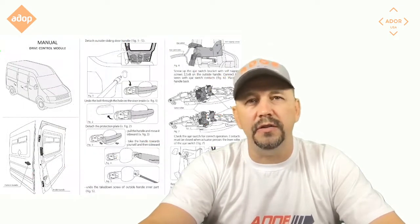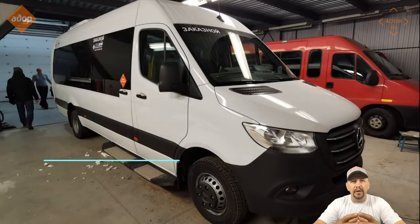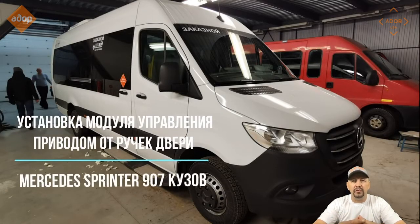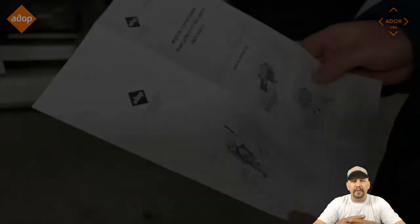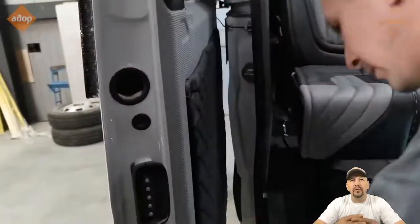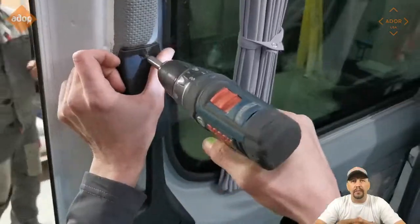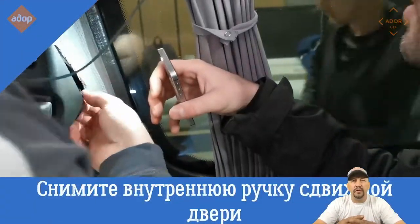This particular video covers the installation of this device on the Mercedes-Benz Sprinter VN 907, model years 2019, 2020, 2021, and further. So let's go through the process — it shouldn't be too complicated. The first thing you have to do is remove the cover from your door and unscrew and remove the interior door handle.